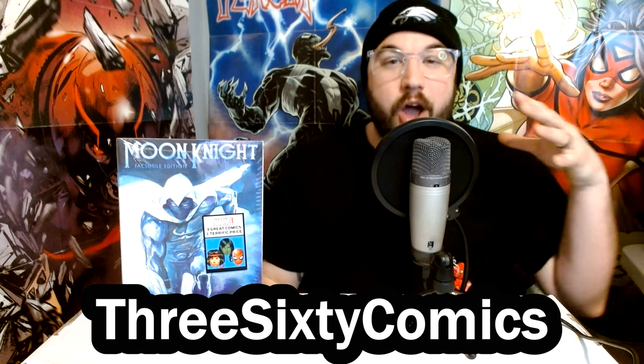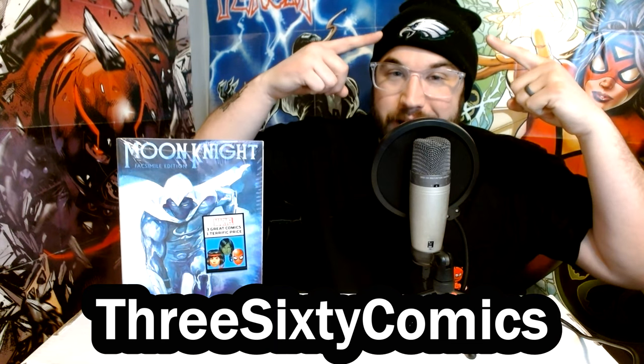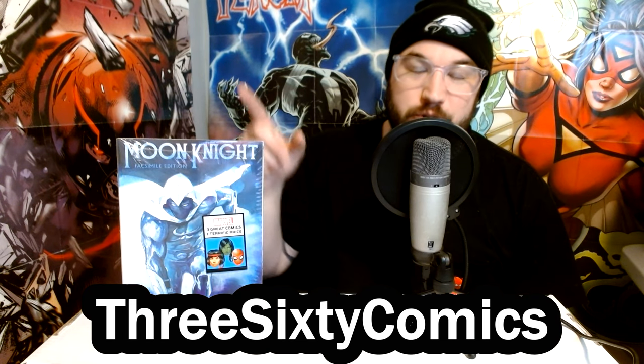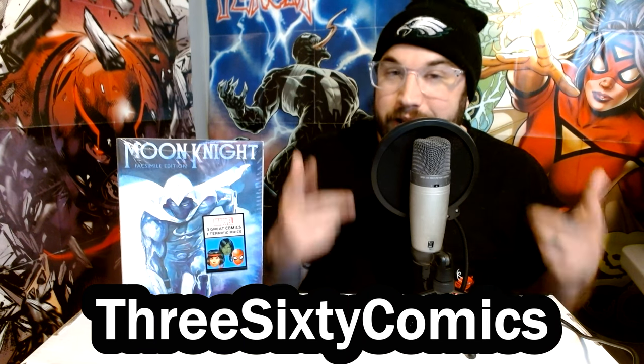What's up, comic book community? Joe here with another episode of 360 Comics. Over the weekend, I was super busy. Not only did I get to watch my Eagles win the NFC Championship game and head on to the Super Bowl in two weeks, but I also spent a ton of time cleaning and organizing my comic book room.